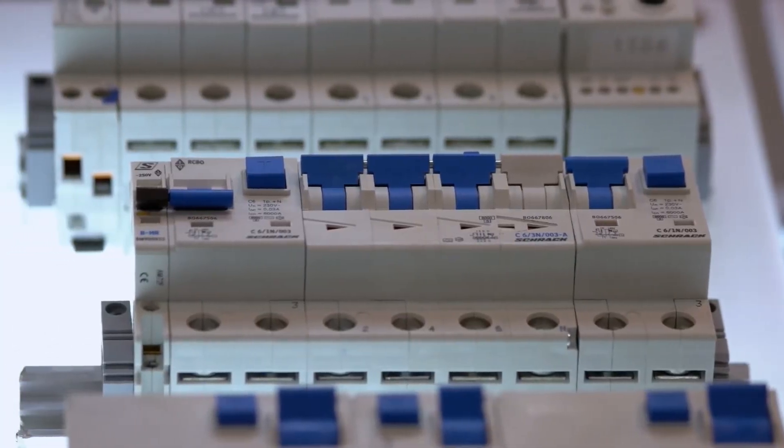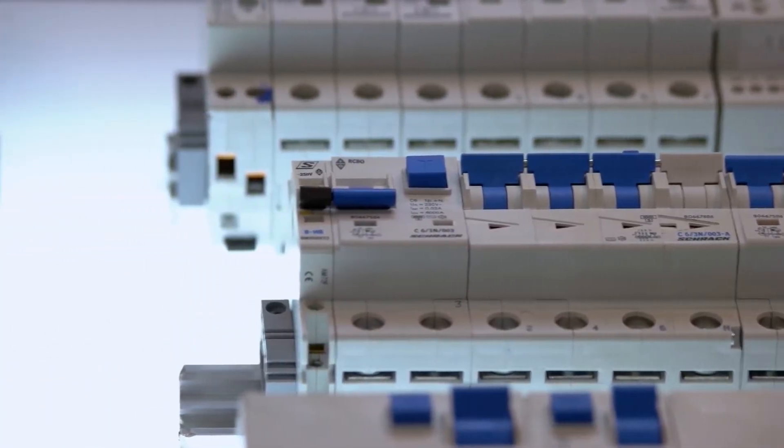Hello, Alex here at Legacy Electrical. In this video I'm going to explain a little bit about RCDs and what to do if they keep tripping or won't reset.